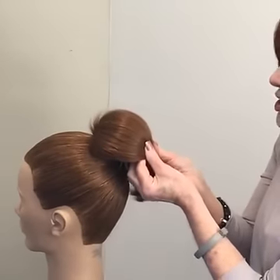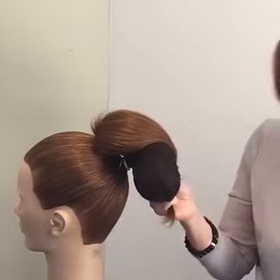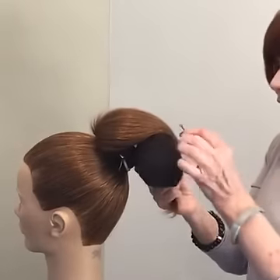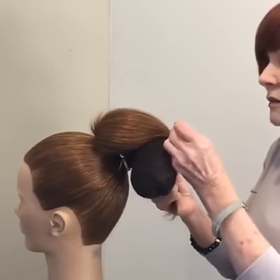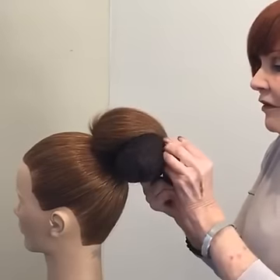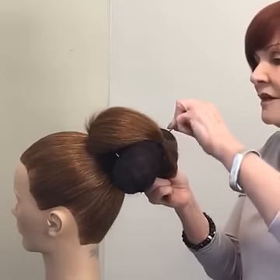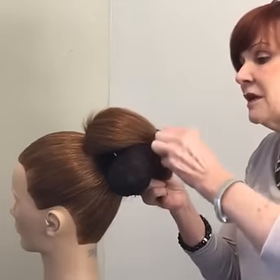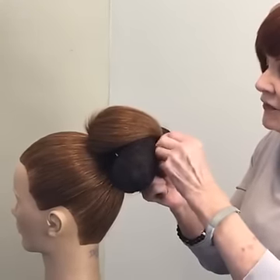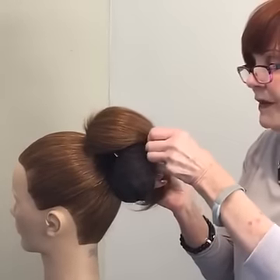Someone wants to know: why do you use a dressing brush to smooth over the backcombing and not a fine-tooth comb? Great question — I don't want the comb to dig in to the base I've just put in there. When the teeth go into the teased area there's a chance I might pull a little bit of that teasing out. I just want to smooth the surface — that's the important part.